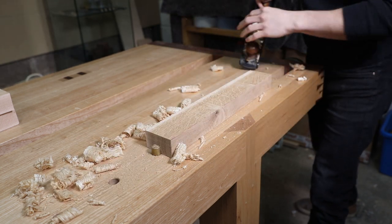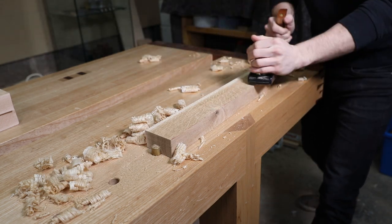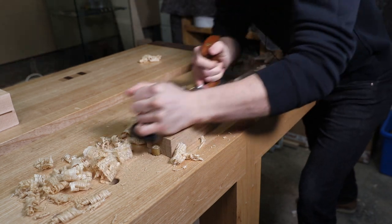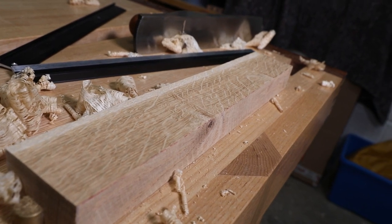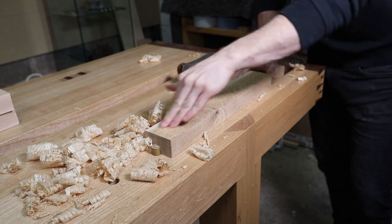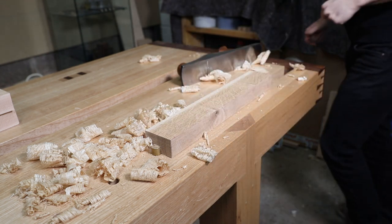You might be able to see those medullary rays becoming a little bit more visible now — they look beautiful. Almost there; I've just got a little bit above this knot that I need to get rid of. Okay, that's pretty much all cleaned up — no saw marks on there and it's nice and smooth. But do not rely on that being perfectly flat, because although we're able to get a plane across the entire surface, we can't guarantee that surface is out of twist, which is a bit of a nightmare to remove.